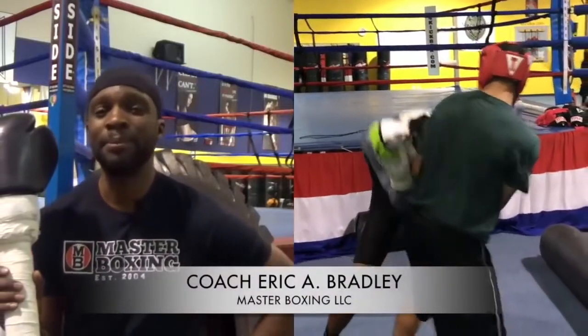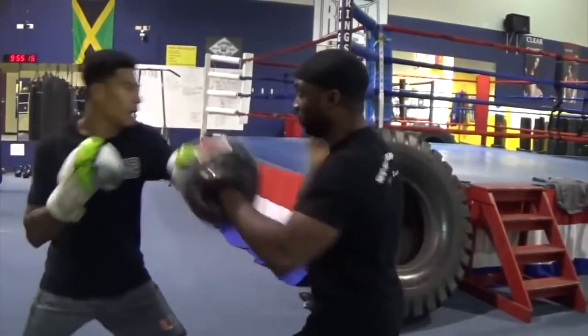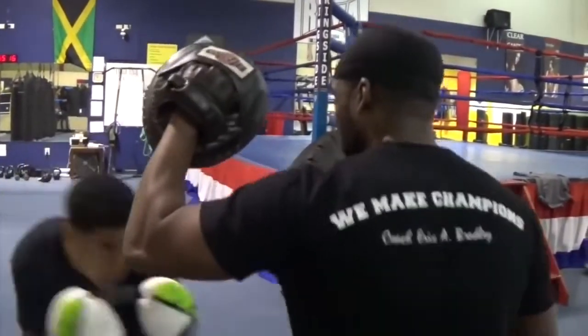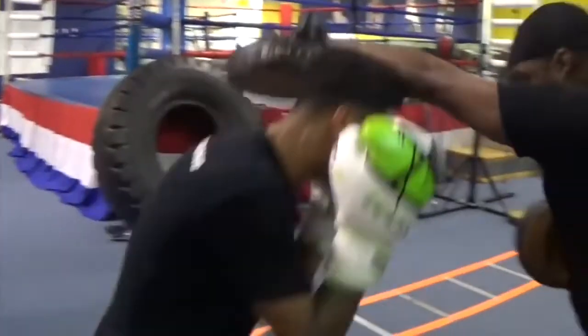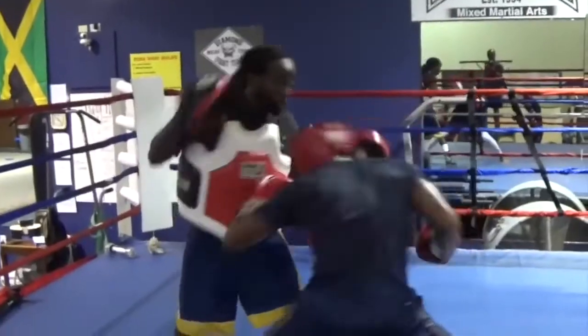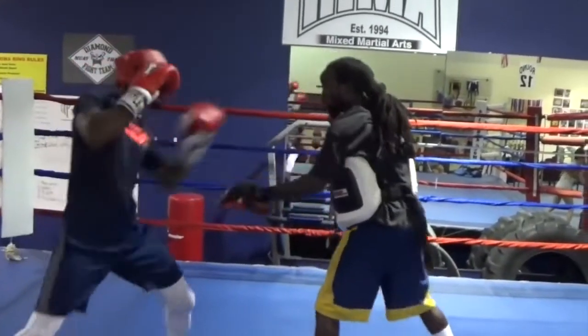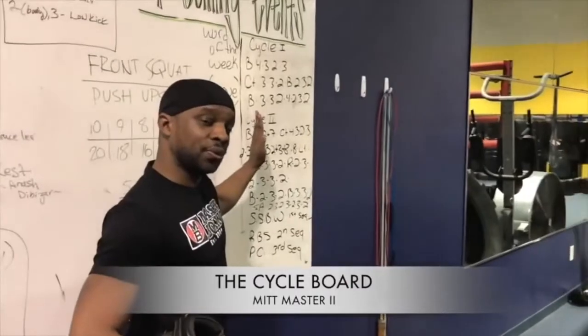I'd like to welcome you, all my boxing aficionados. We're about to partake in something historic — something created by the greatest mind of boxing in the history of our sport. This is the peekaboo style, re-innovated by Master Boxing. Does 'revised' mean that it needed to be revised? Well, in all honesty, everything needs revision.